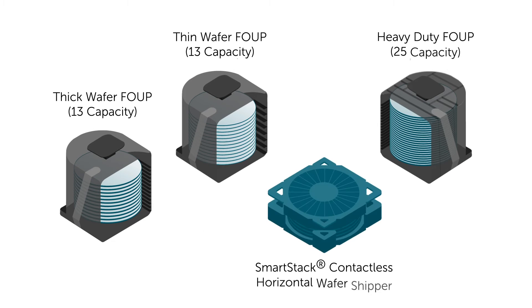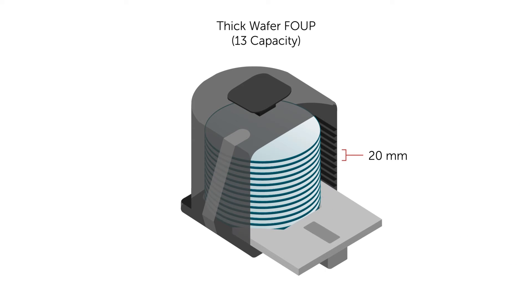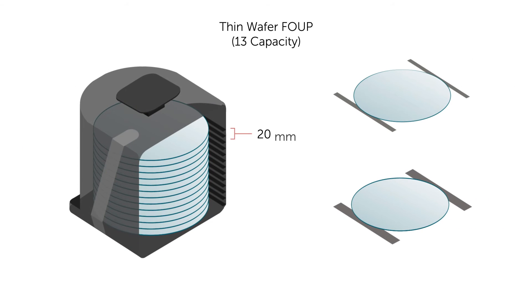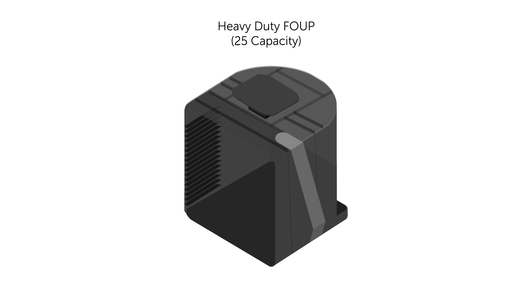Look to Integris for advanced packaging solutions. The thick wafer FOOP holds up to 13 wafers spaced 20 millimeters apart. The thin wafer FOOP also holds 13 wafers with wider shelves that reduce sag. The heavy-duty FOOP holds 25 wafers and is reinforced to support heavier loads.